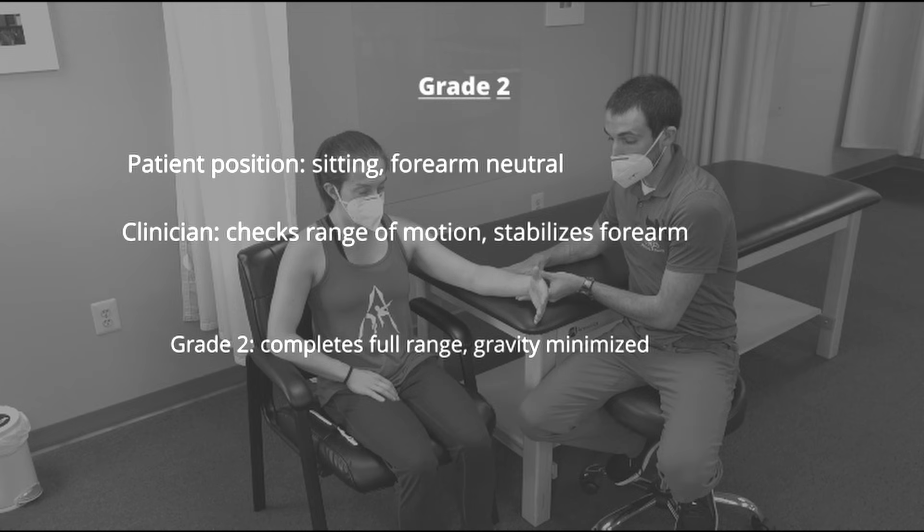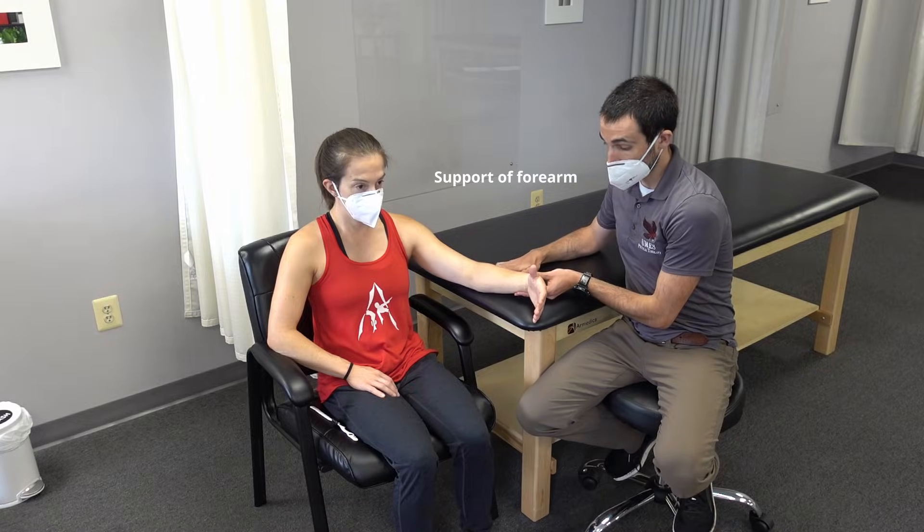For grade 2, the wrist is placed in a gravity-minimized position by rotating the forearm to neutral. The patient then attempts to move through wrist extension. If the patient is able to complete full range of motion in a gravity-minimized position, they are scored a grade 2. Move the back of the hand towards me. Relax.